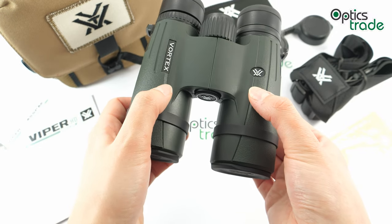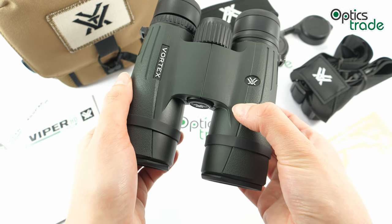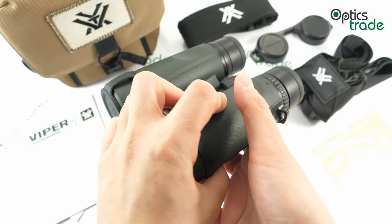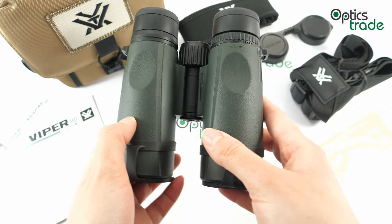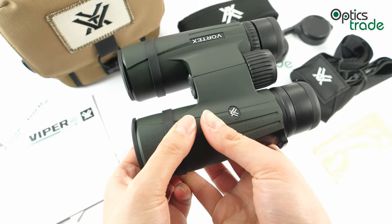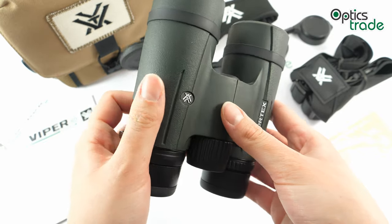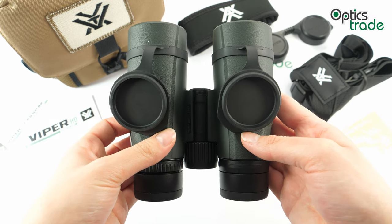Optically, these binoculars are as good as it gets. They have HD glass — high-density extra-low-dispersion glass — which brings amazing resolution and colors. The lenses are fully multi-coated and have an XR anti-reflective coating which increases light transmission. The ArmorTek coating is applied to the outer lenses, which prevents scratches, dirt, and oil.